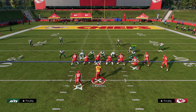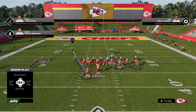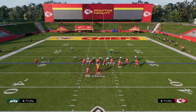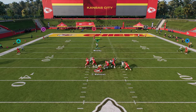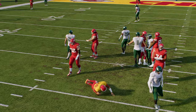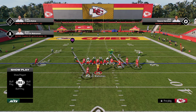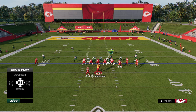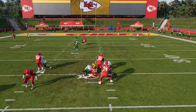For the five-man version of the pressure, I like to just user this guy and play our cover zero look. The reason I like this five-man is if they send five out, you're pretty much always going to get the linebacker coming through the A-gap. I like to just use the stock blitz angles without crashing.